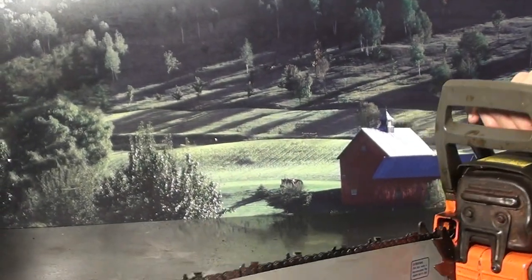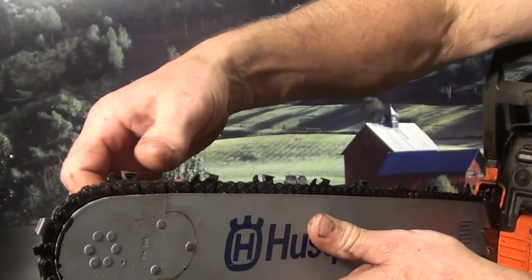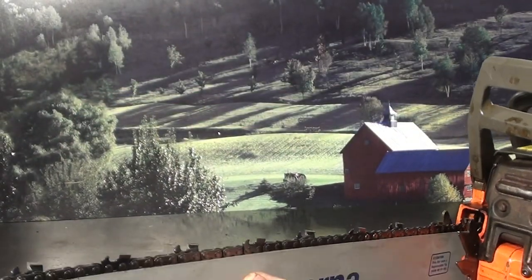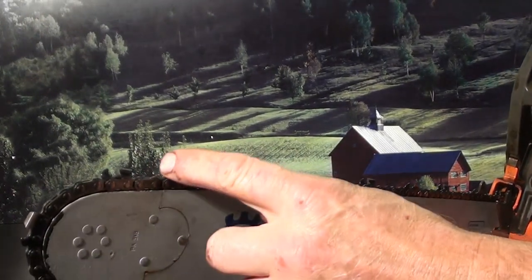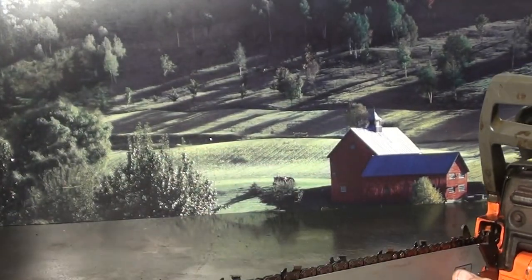The sprocket nose is replaceable. You can see the three rivets here to replace it. That's a chisel bit, skip sequence. The skip sequence is a spacing between the teeth, and the chisel bit is a square corner. Very fast cutting chain.